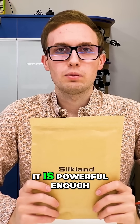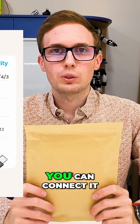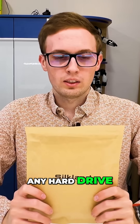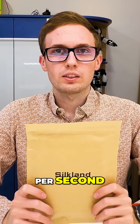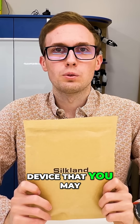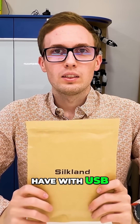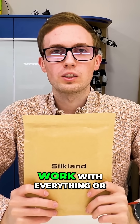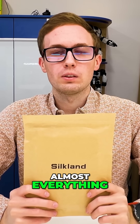So for any display, it is powerful enough. For data transfer, you can connect it to any computer, any smartphone, any hard drive — because with 80 gigabits per second, almost every possible device you may have with USB is not able to use more than 80 gigabits per second. So this cable will for sure work with everything, or almost everything.